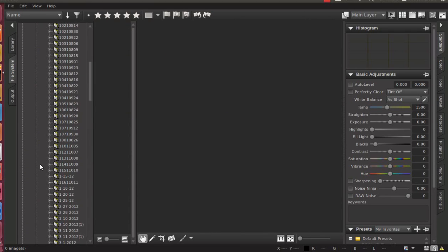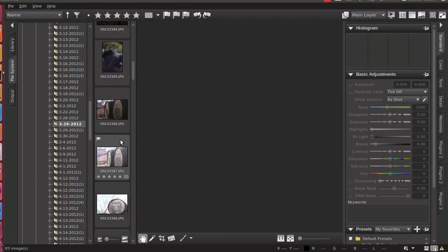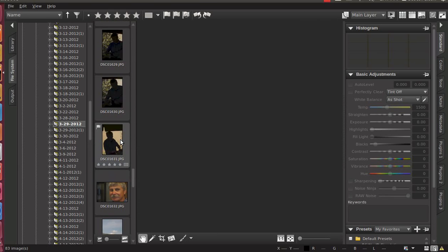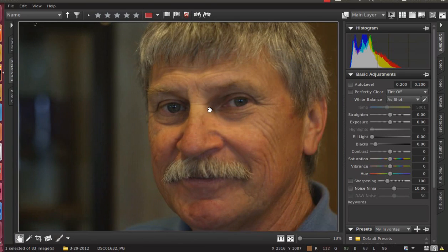I'm going to try and do a brief tutorial of some simple adjustments for portraits using Corel AfterShot Pro, which is essentially the same program as Bibble 5. So if you're using Bibble 5, most of your stuff will be the same. I was inspired to try this out after looking at the effects of Lightroom's Iris Enhancement Tool and noting that I didn't have one in AfterShot.